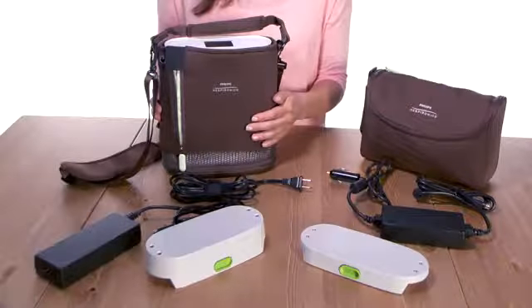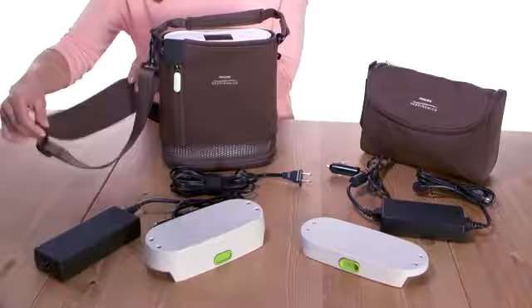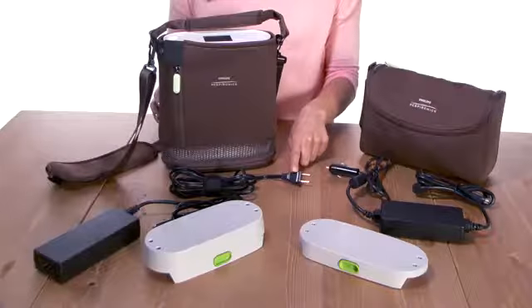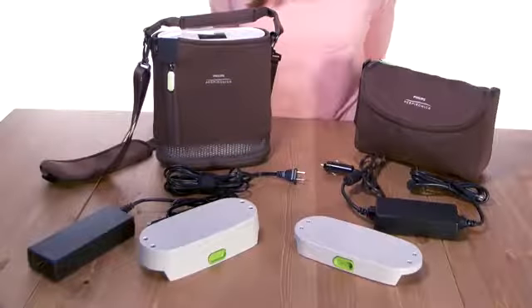The system includes several items: the Simply Go Mini device, a carrying case with a shoulder strap, standard or extended rechargeable batteries, an AC power supply and cord, a DC power supply, and an accessory bag. A user manual is also included.